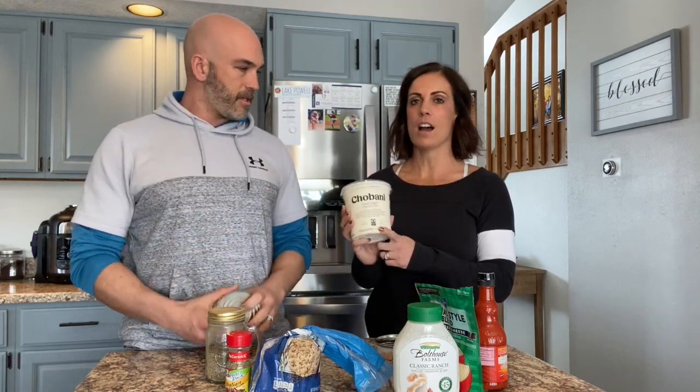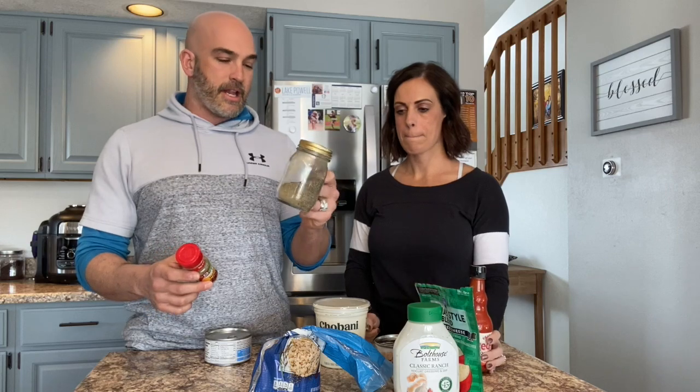We just wanted to share this little recipe — they're so yummy. We called them buffalo chicken rice cakes. Essentially, you just take your shredded chicken. We made it simple and just used canned chicken. Then you add in some Greek yogurt and Frank's Red Hot sauce — as much as you want. If you want it super spicy, go ahead. You can season it however you want; we used Italian seasoning and some pepper.